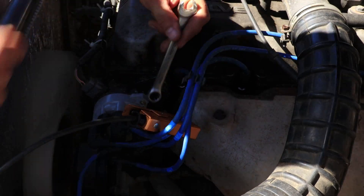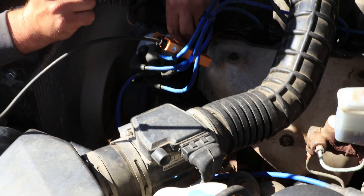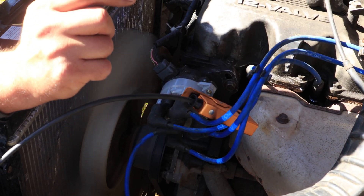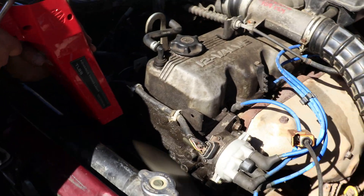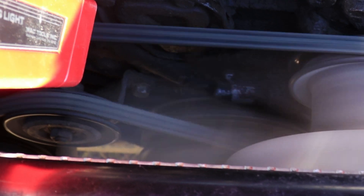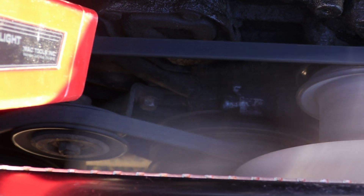On carbureted engines, you will have a vacuum line coming down to the distributor. What you need to do is unplug the vacuum advance control line and cap it on both sides so the vacuum won't try to advance the timing, and then do the same adjustment we just done. Let's check it again — our notch on the crankshaft pulley is just above the second mark from top dead center, which is 5 degrees. There we go.